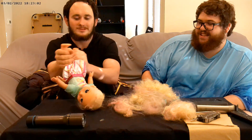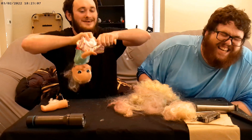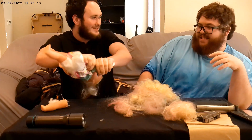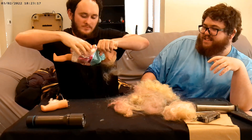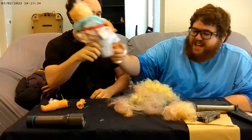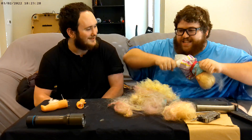The legs come off pretty smoothly. The arms on the other hand are a bit more difficult — let me get a good grip. Sounds like bone. I can use these for projects. I can't even fold it tight enough — you got to do it in camera view.